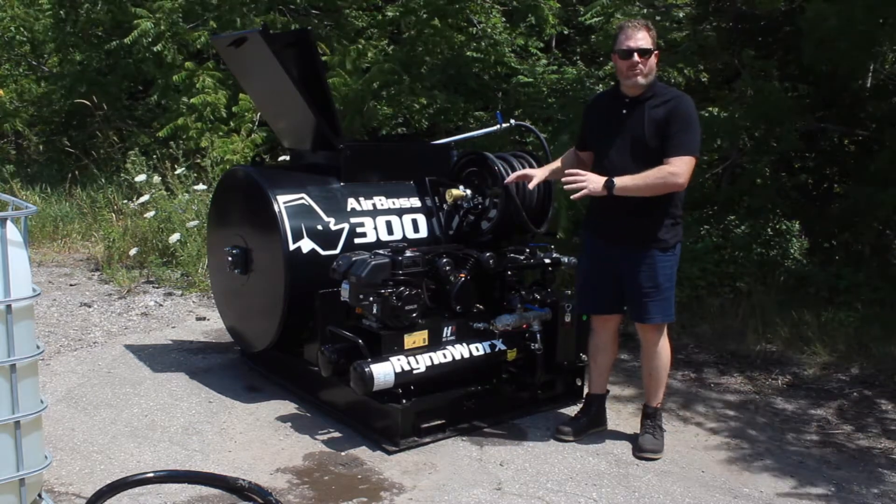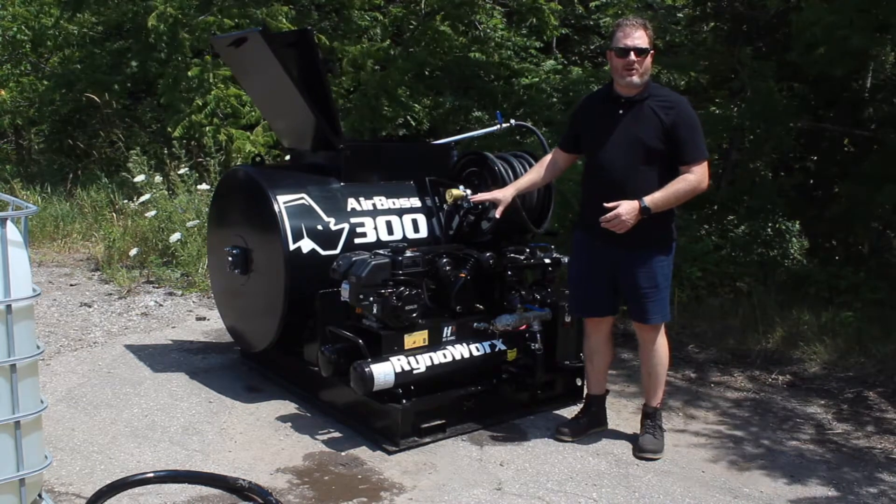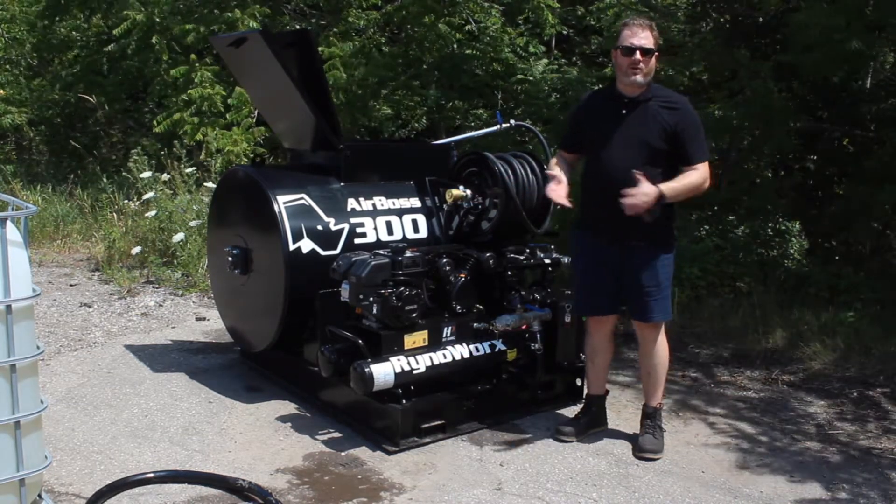I've already turned on my compressor and pre-charged it, so I've already got air in the compressor at about 110 PSI. Pretty soon I'm going to turn it on to basically show you the whole piece.